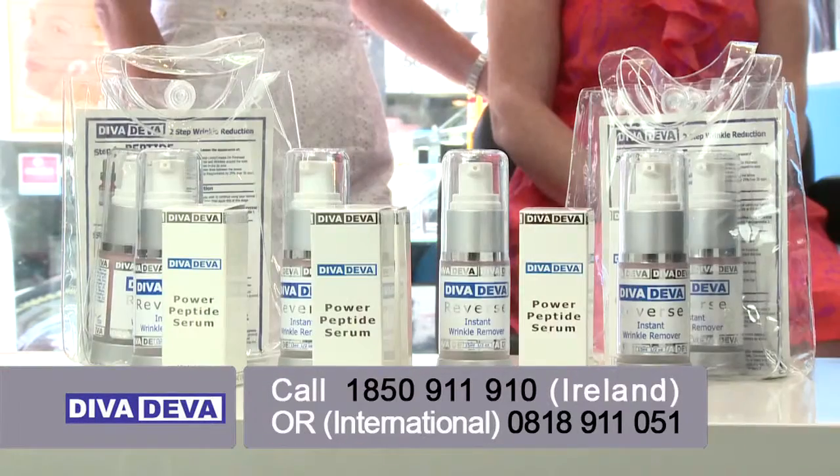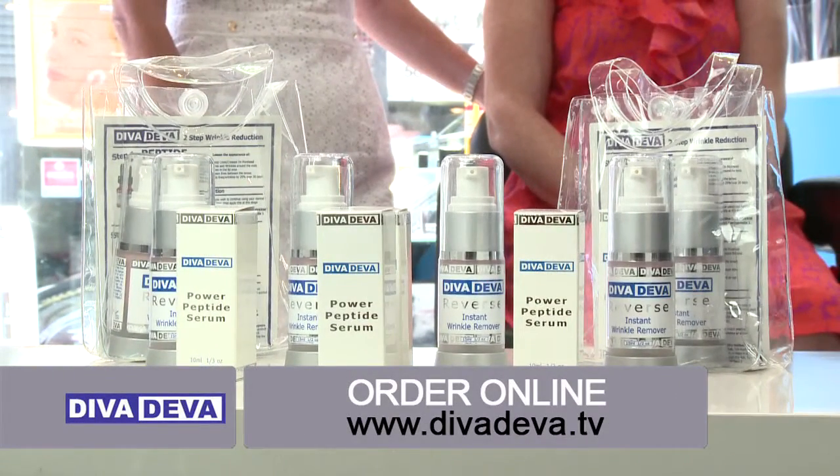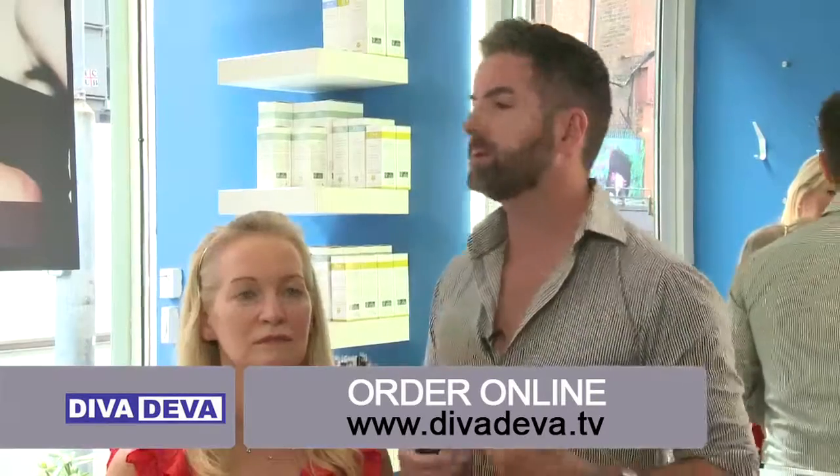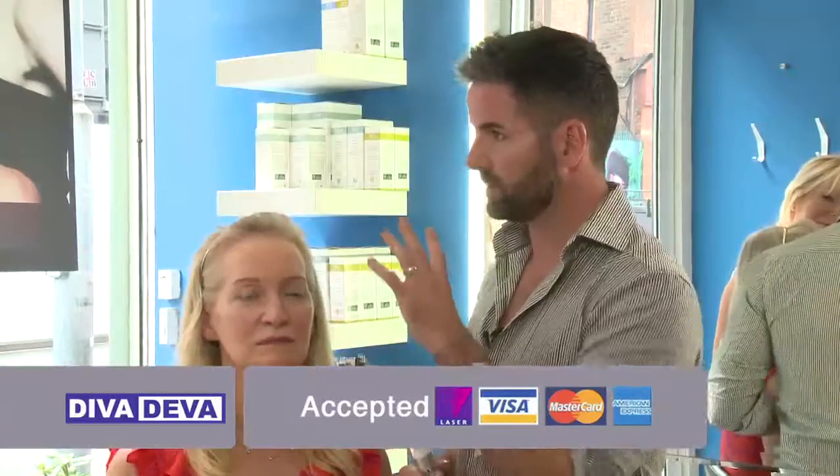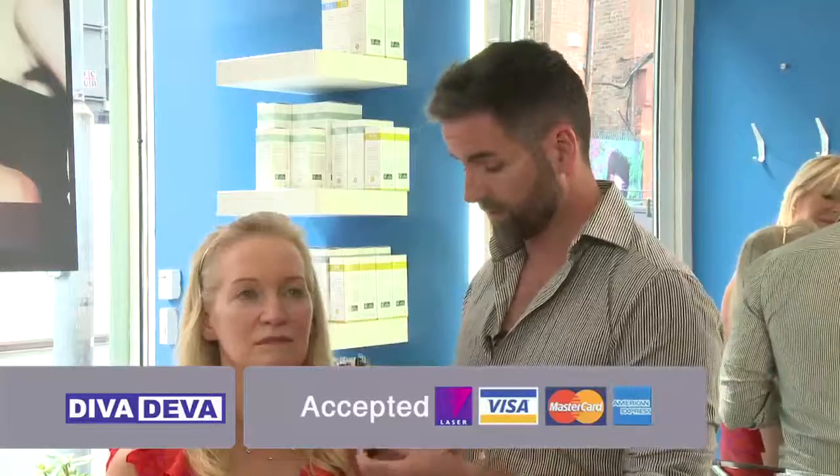I'm thrilled that you're going to try this for us because this Diva Diva definitely is different. With products before, you had to have a completely clean face or a face that hadn't a product on it. But with this one you can use a moisturizer or you can use a serum.